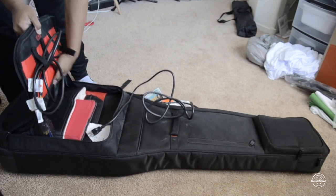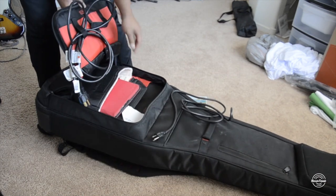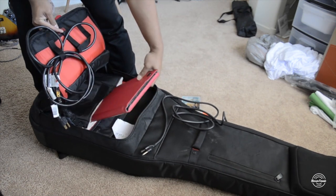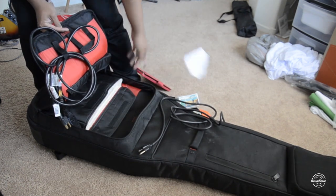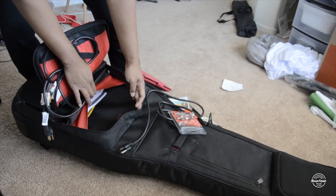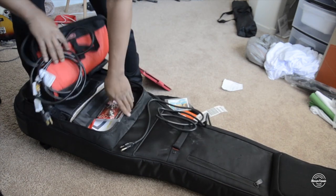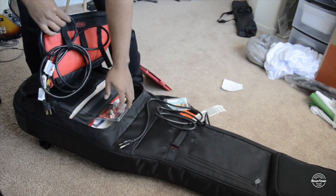The other thing about this bag is that it doesn't open all the way, so that kind of sucks, but you have a lot of pockets. I've got my iPad in here — this is just a stand holder — and also a charger. You can place things right here. I've got a set list and some other things, including posters. There are some other pockets in here too.